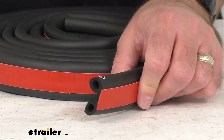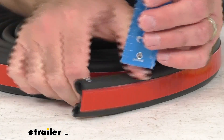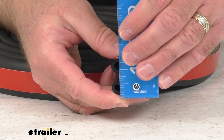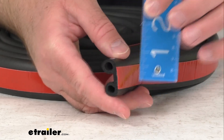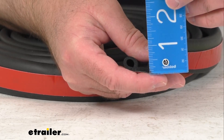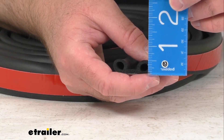Let me go ahead and give you some overall measurements. Looking at the overall width of this seal, we're sitting right at one and a half inches, and then looking at the height of this seal when installed, we're looking at right about half an inch.